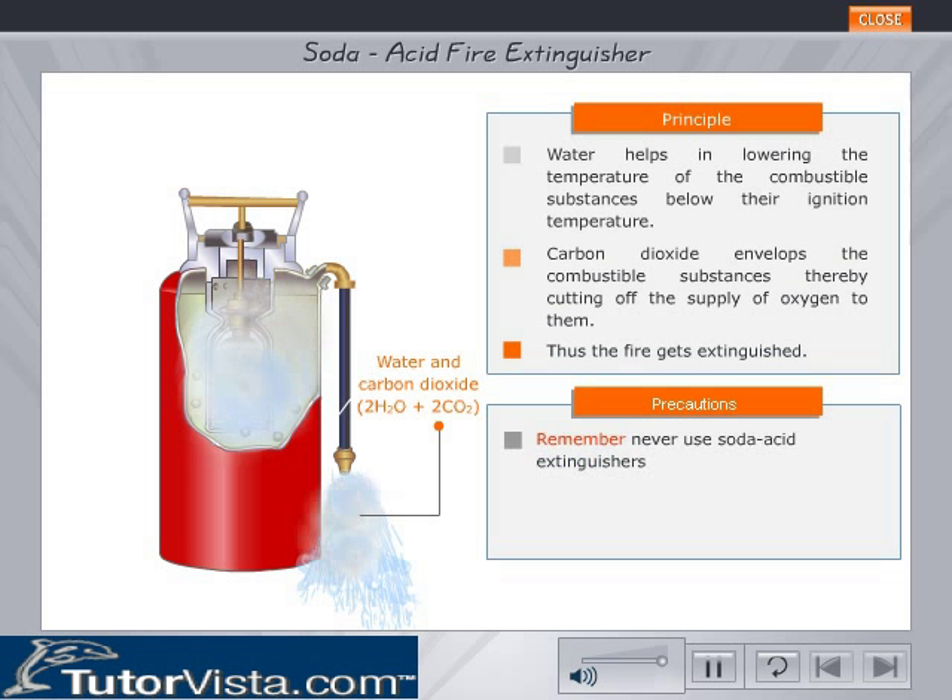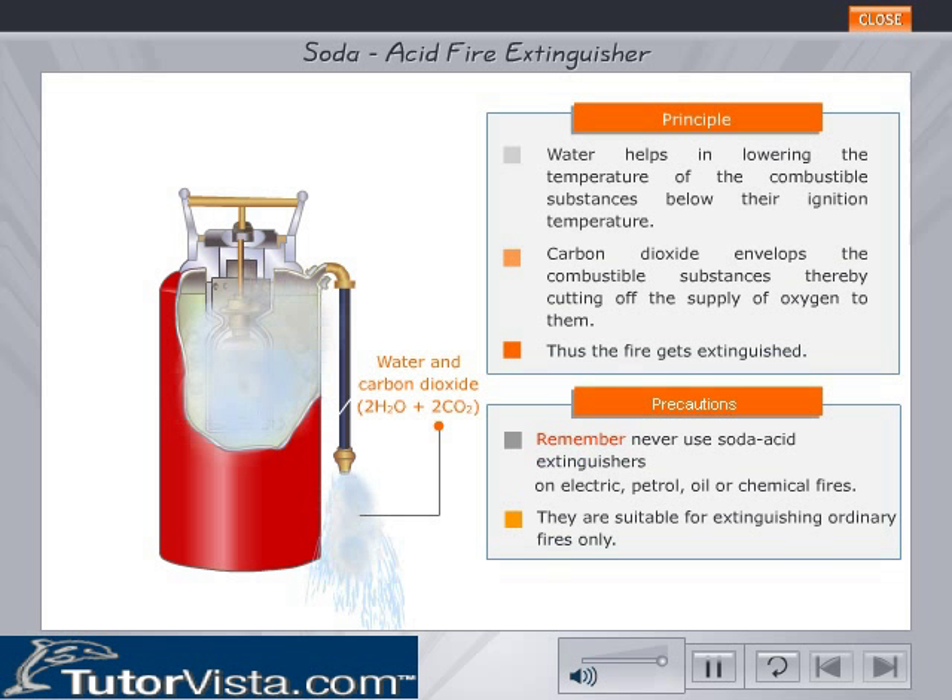Remember, never use soda acid extinguishers on electric, petrol, oil or chemical fires. They are suitable for extinguishing ordinary fires only.